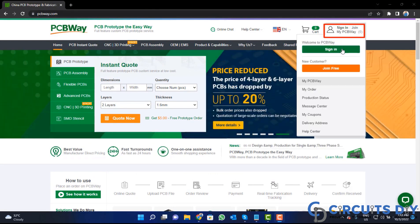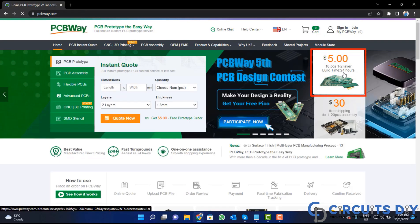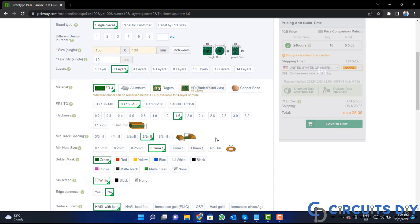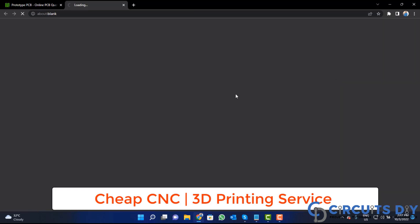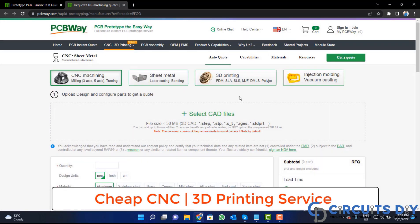Click on the sign in button and create your account, then click on the five dollar for 10 PCB button. Fill in the specifications like number of layers, dimensions, color, and quantity. Select your country and a shipping method. PCBWay also provides CNC and 3D printing services. Upload your CAD file and place your order now.